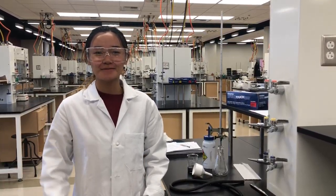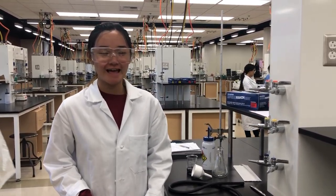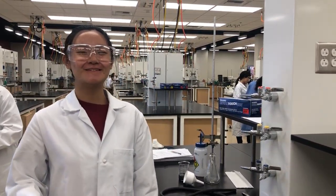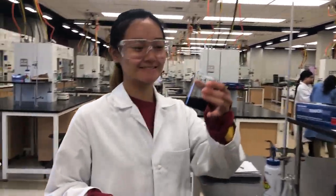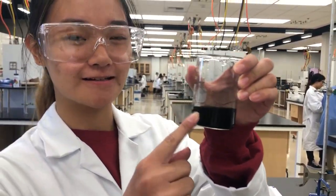Hi, my name is Emily. I'm in the Tuesday 9:30 AM lab. My lab mates are Michael and my theory. I'm going to show you today how to use vacuum filtration to filter a precipitate from a solution. Right here I have a homogeneous solution of activated carbon and distilled water.